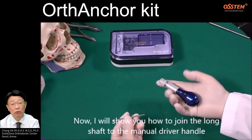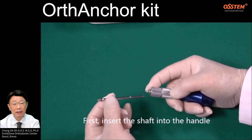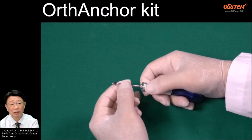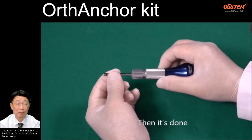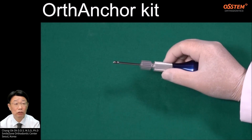Now I will show how to join the long shaft to the manual driver handle. First, insert the shaft into the handle while pushing back the secure ring to release the chuck. Let the ring come forward to fasten the shaft securely. Then it's done — the shaft is securely tightened and ready to use.